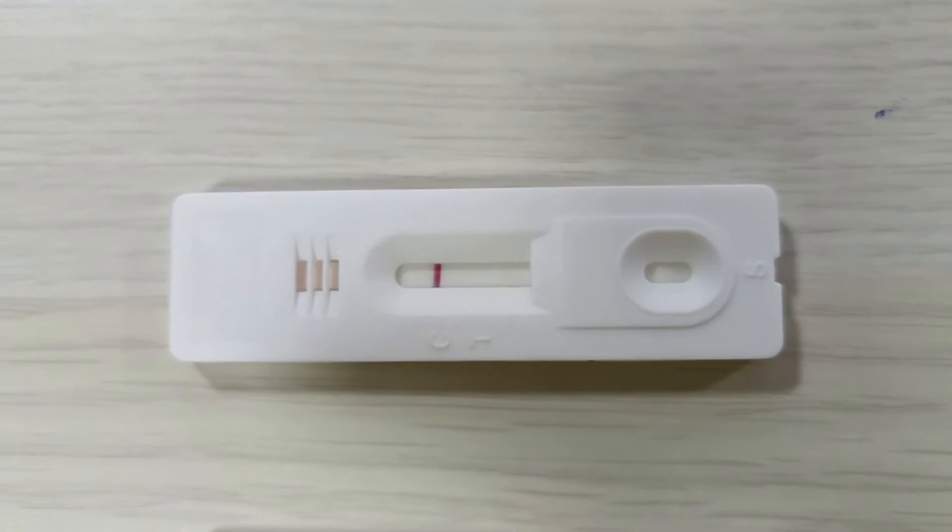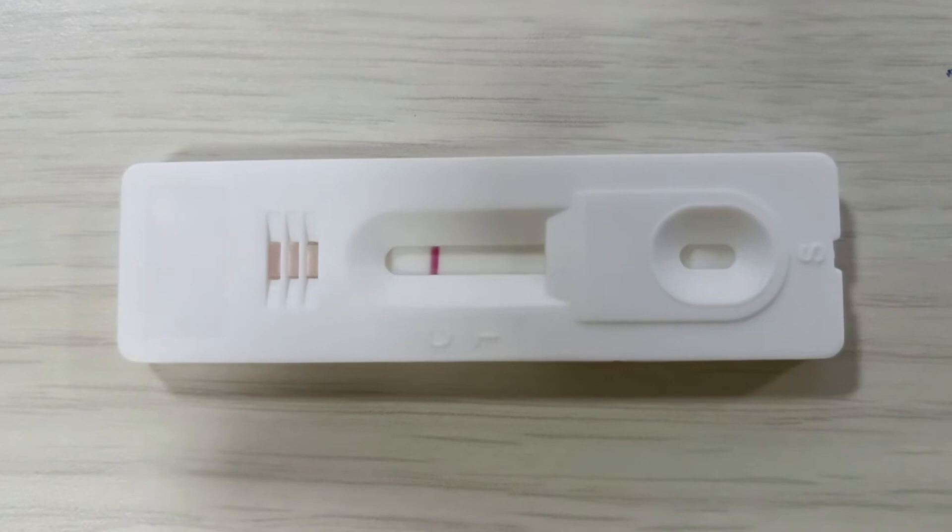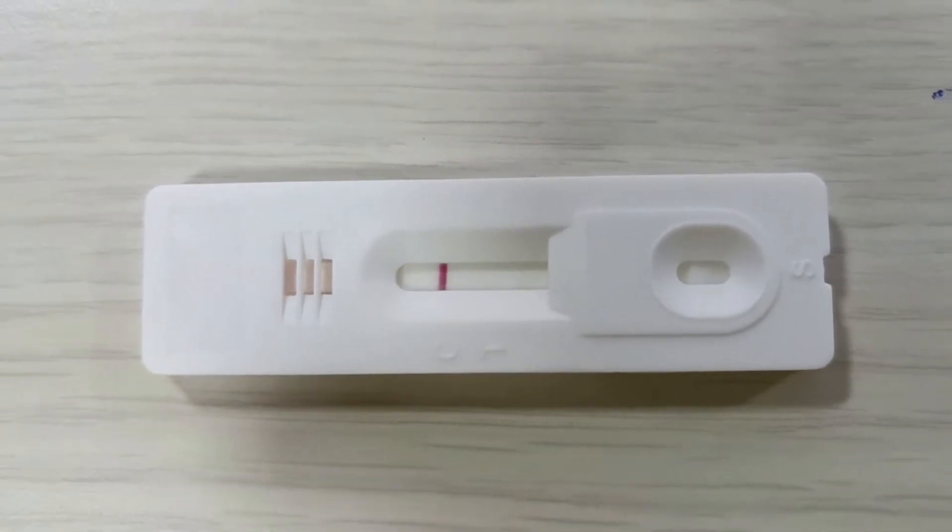A negative result: pink colored line at the position C alone indicates a negative result.